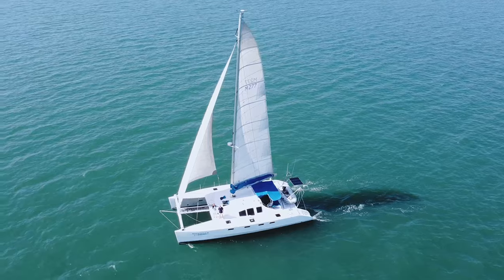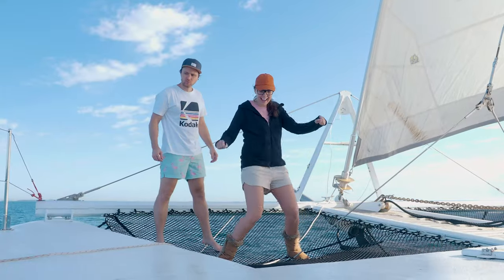I'm Emma, that's Josh, this is our 50-foot catamaran, and you're watching Sailing Uncut.